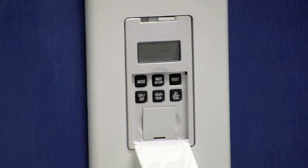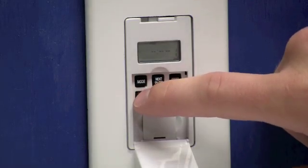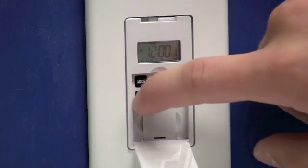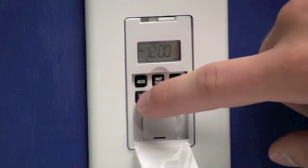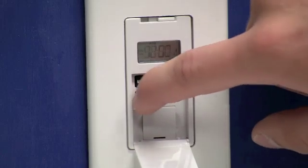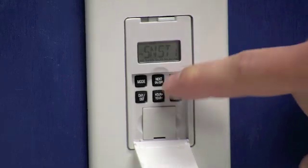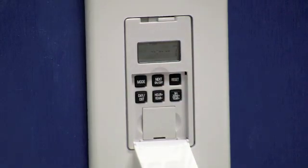This will move you to the PGM section at the top of the screen where we're going to program our first on event. We're going to press the day DST button multiple times until it displays sunup with all the days below it. Now that sunup is displayed with all the days below it, we can press the next button to move to our off event.